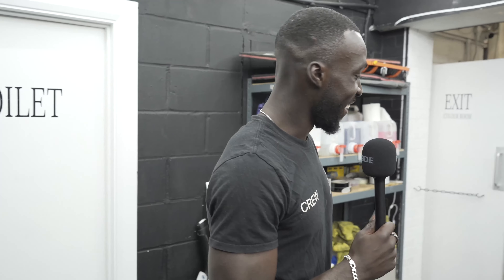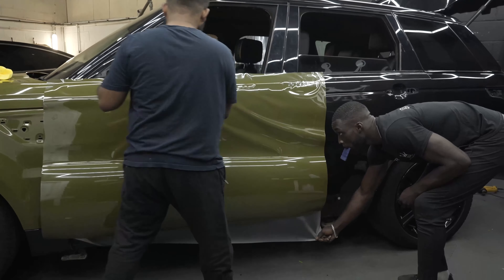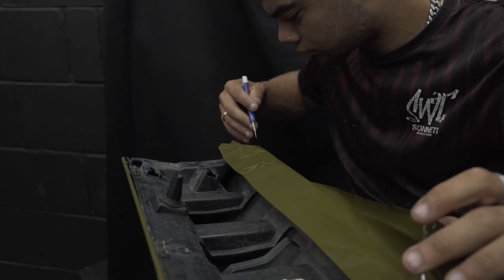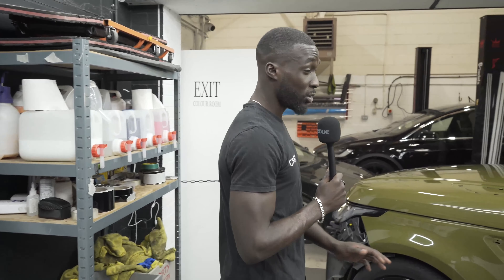Today we started off with the doors. We're going to be doing the rear quarters as well today. Hopefully we'll get the tailgate smashed out, and Dens is on the side skirts, so he's getting through them. That should leave us with just the bumpers tomorrow. We're making good progress — the car's looking absolutely amazing. After each panel I look at it and I just think yeah, yeah.